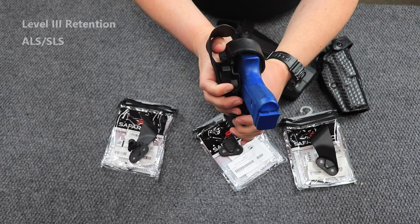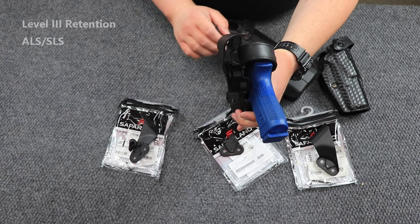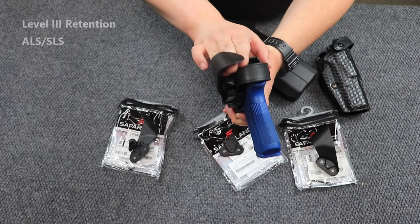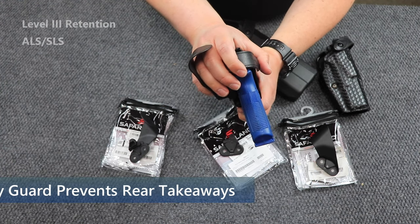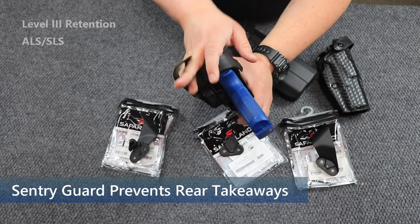Your SLS is prevented from moving forward. So even if somehow someone gets in here and is pushing away, they're not going to get it until they push that nub back.